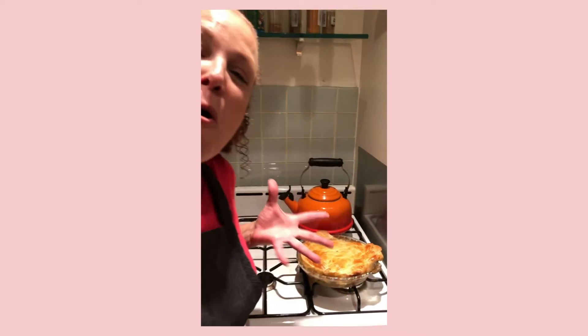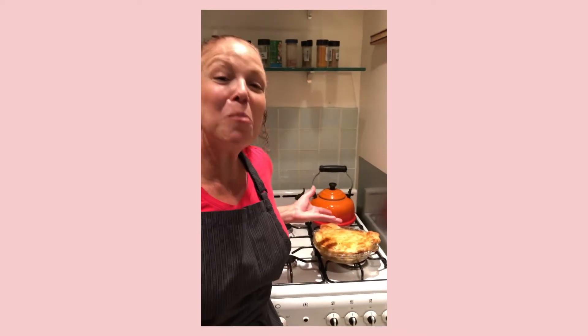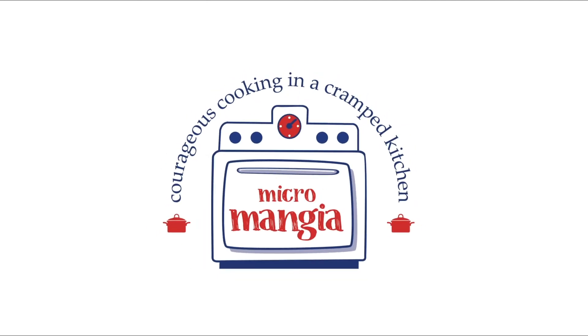We like the free-form — it's a Jackson Pollock of pot pies. Micromancia! Courageous cooking in a crowd kitchen!